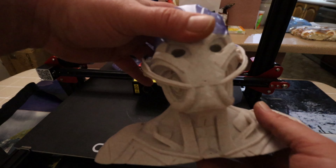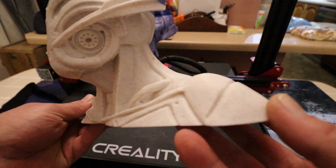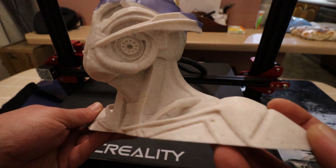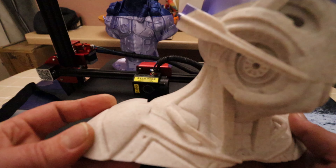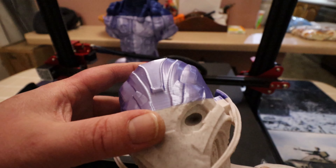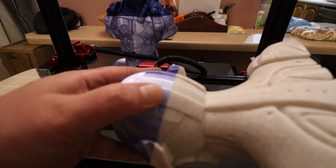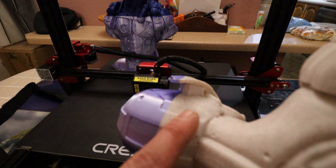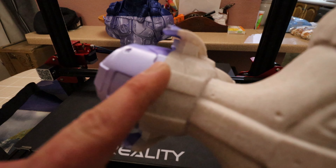Next up we had Ultron, again printed support-free. As you can see, towards the top I actually ran out of filament and had to change, but even the printer handled that absolutely fine. There's no unsightly joins — it's just a straight, plain, smooth transition from one filament to the other.